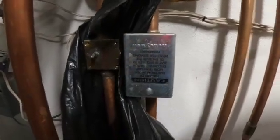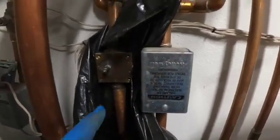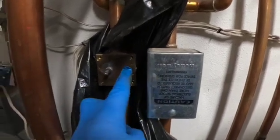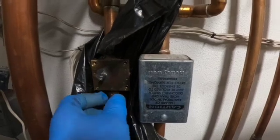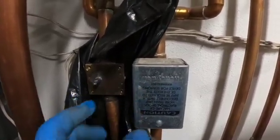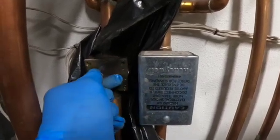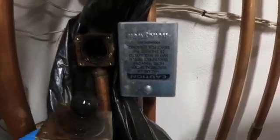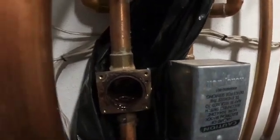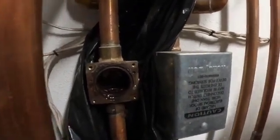Now one thing you're going to want to pay attention to on this valve — there's two indentations on the back side and one in the front. You want to make sure that the valve stem is offset in the same direction when you put the new one on. I can just take this off, then I'm going to take out this old gasket. Next I'm going to take a wire brush to the face of the valve and go ahead and clean it up.